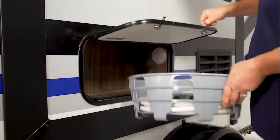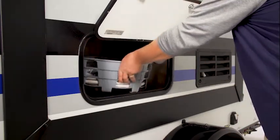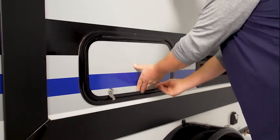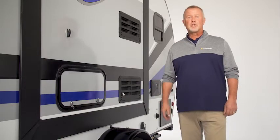Not only does the hose and cord caddy store conveniently out of sight while in use, it stores neatly in your cargo area for travel. Because we all know, it's no fun to open your cargo compartments to find hoses and cords twisted around everything. So play it safe. Keep your campground and your RV neat and tidy with Stromberg Carlson's Hose and Cord Caddy. Now that's Stromberg Strong.